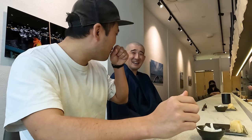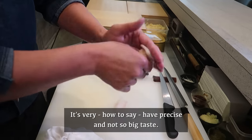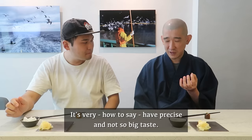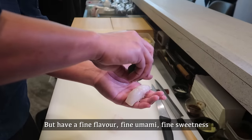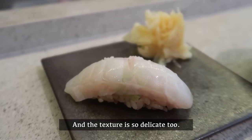Wow. I didn't know this. It's so flavorful. Actually, white fish has a lot of flavor — very precise, not a big taste, but a fine flavor, fine umami and a fine sweetness. And the texture is so delicate too. That's so delicious.